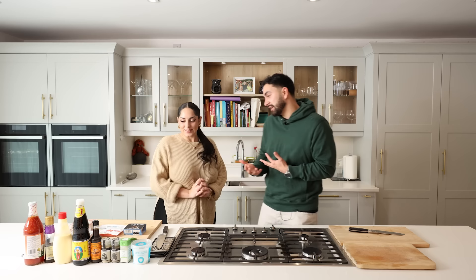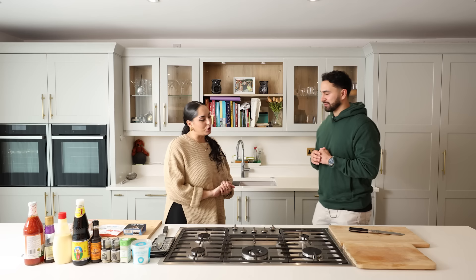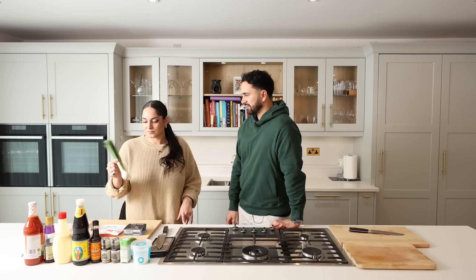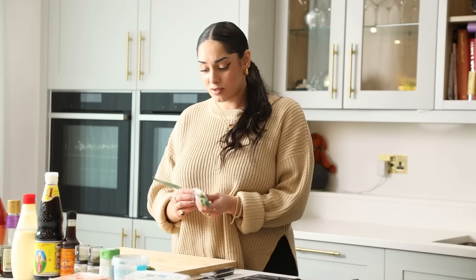Mira is going to be teaching me today. We had a few brainstorm ideas and Mira is going to take us through a dish I didn't know about. So what are we cooking today? We're going to be making crab rangoons. I discovered them when I was in LA — they're a staple Asian dish. A lot of Chinese takeaways have them there but they don't have them here.